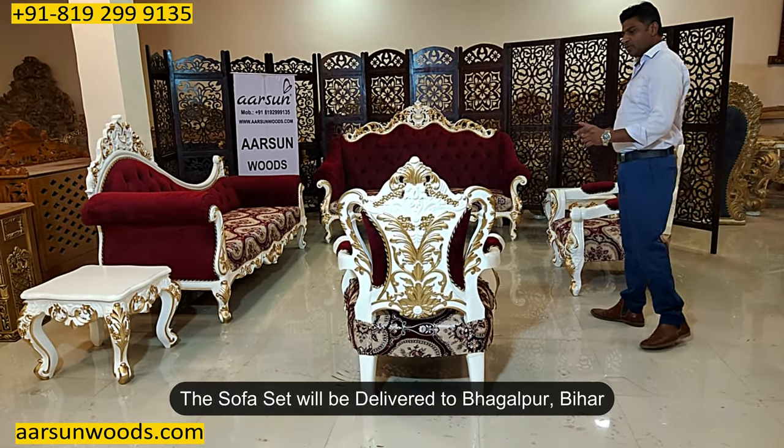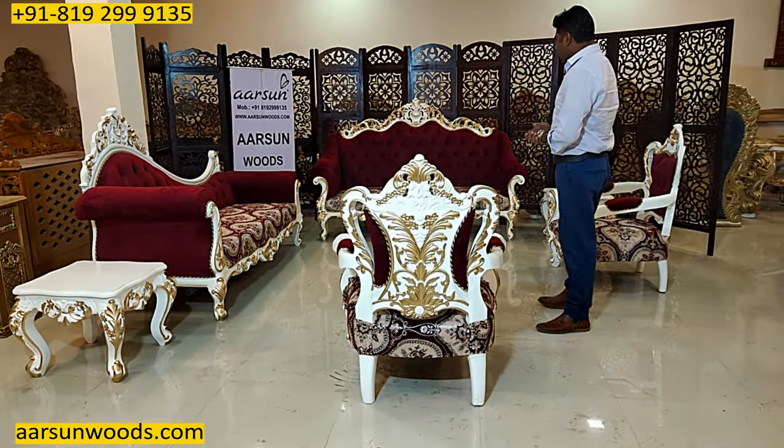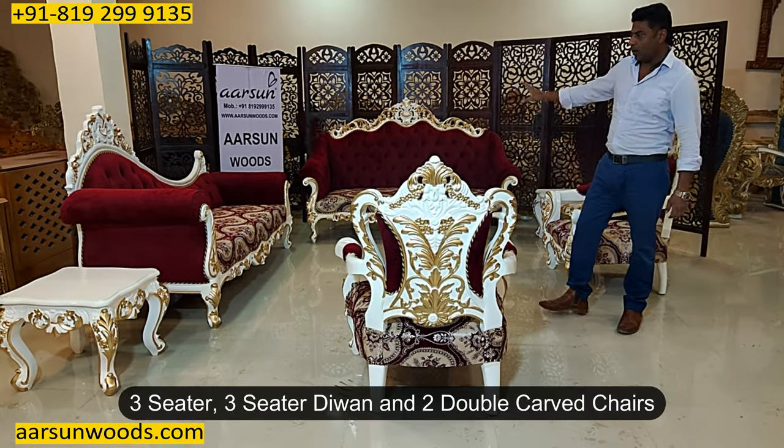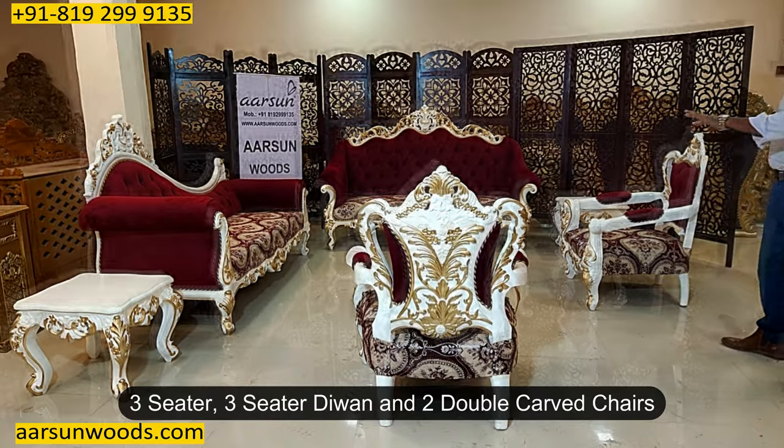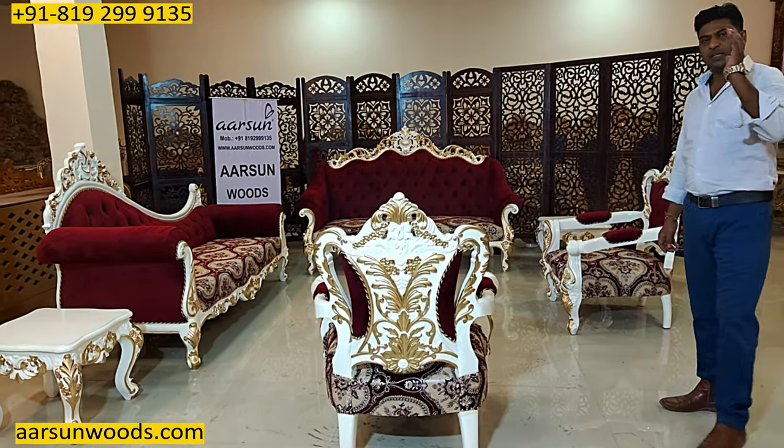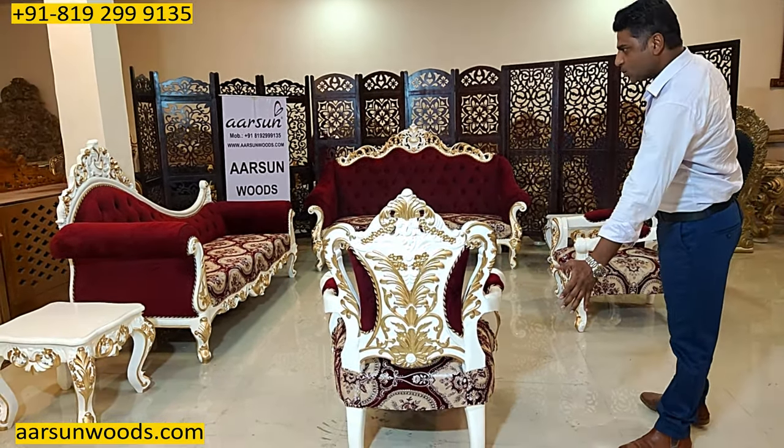This one is going to Bhagalpur, Bihar. It is a three-seater along with a three-seater diwan and two very beautifully crafted chairs with the design visible on the back as well.